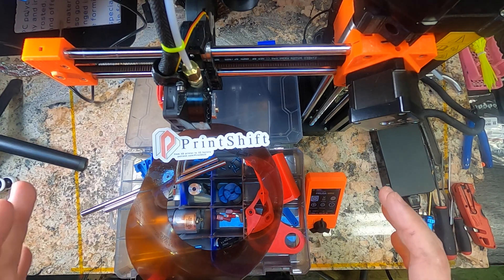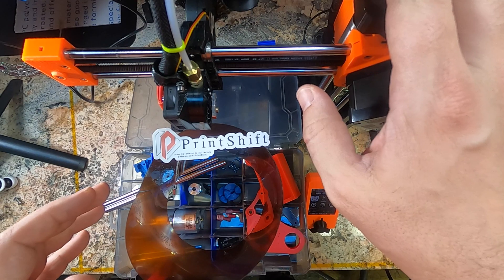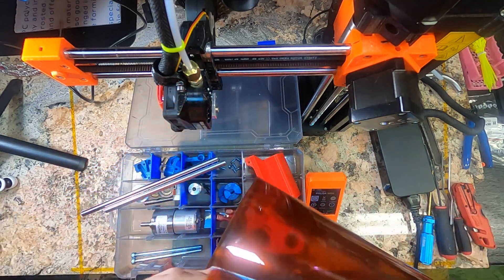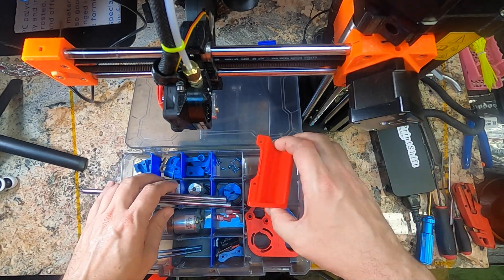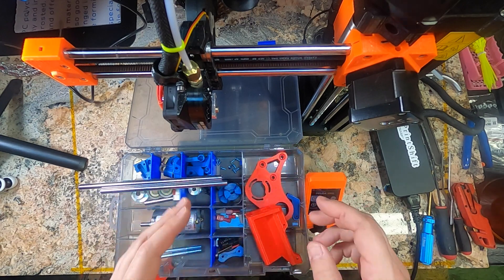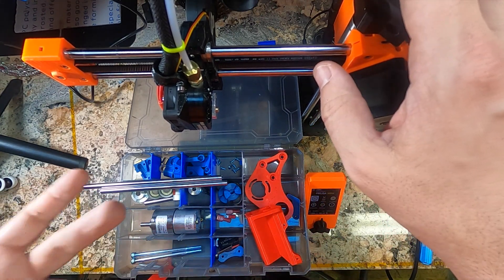Hello there. This is the second video in the PrintShift 3.0 full build series, full instructions. In the first video we built the Prusa Mini itself. In this video we're going to add the thing that makes PrintShift unique: a conveyor belt onto the Prusa Mini's bed. If you haven't watched the last video, what we did was build the Prusa and printed out these beautiful parts on our fresh machine. This is always a good idea — start with a working printer. That way if there's any errors or wonky parts, you know the machine is working well. Test before you run.